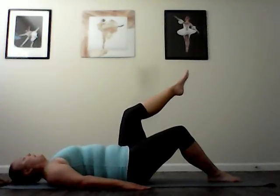And reverse. Take the leg out. Down, across, and up. Out. Down, across, and up. Three more. Really stretch the spine from head to tailbone. Last one.